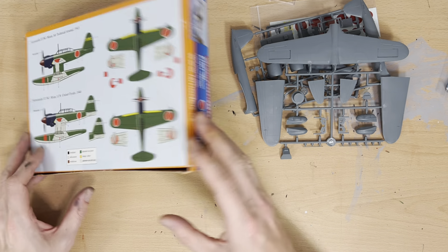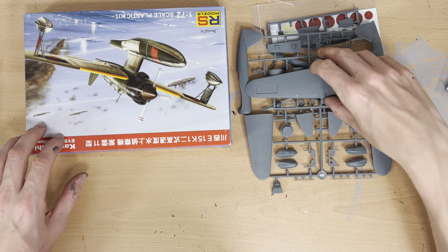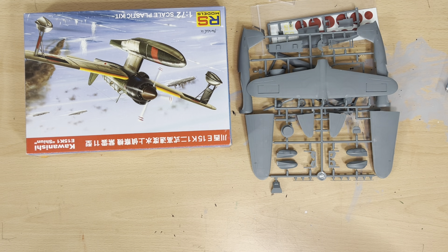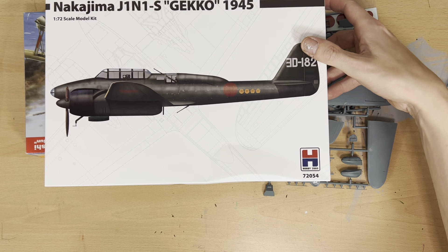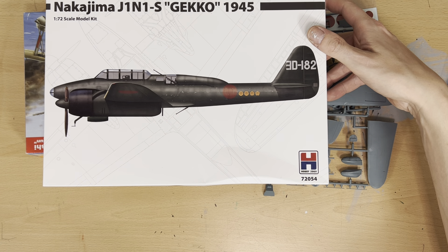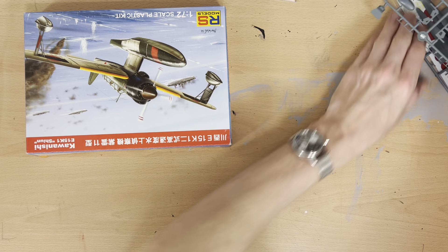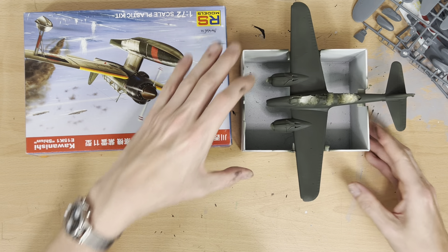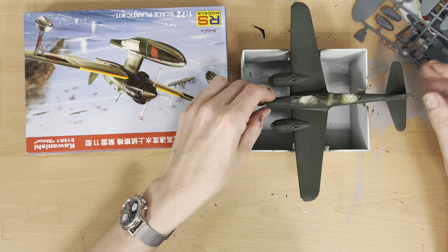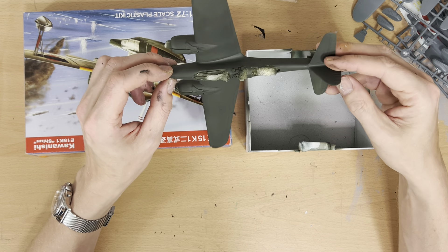Here we have the fuselage — the plastic's got a nice feel to it. My favourite thing: panel lines. There are lots of panel lines on here, nice and fine. There's our rather large counter-rotating propeller, the wheels for the little trolley, which you use to push it in and out of the water. I'm going to hazard a guess that that's the cockpit floor, and here's our engine housing.